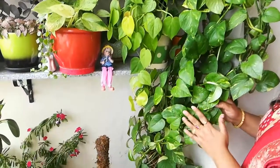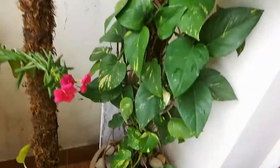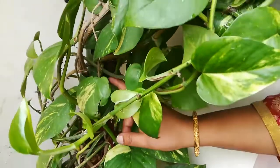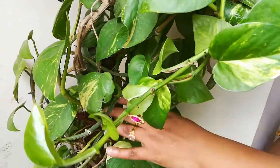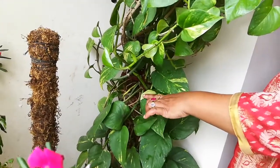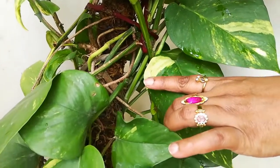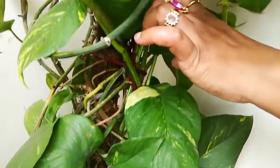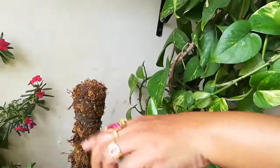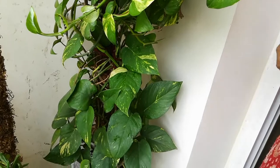Second is watering. We can keep the soil moist. For moss sticks, the moss stick should be wet, because the root goes inside the moss stick and it takes water from it too. So I have to keep the moss stick wet.